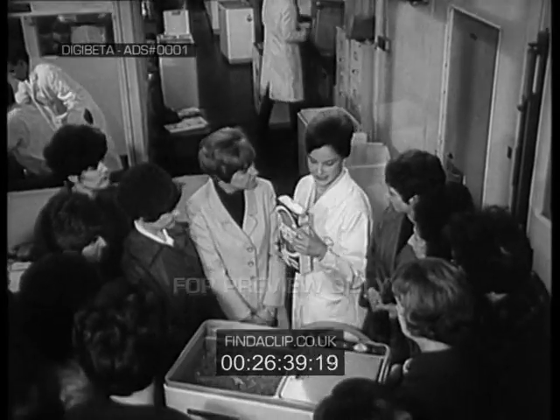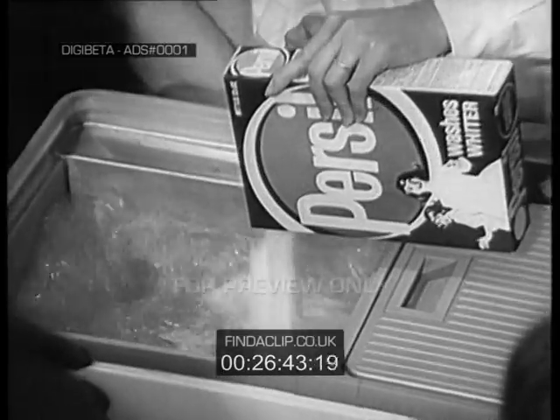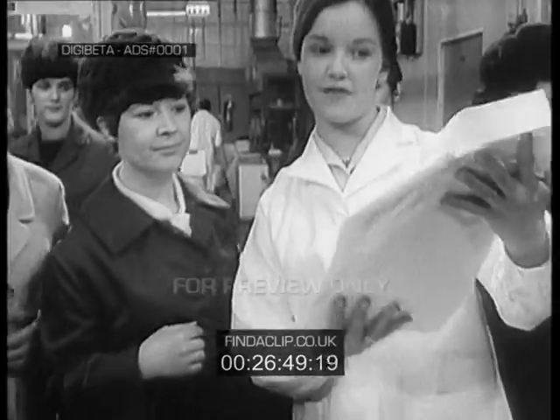Now for the Persil. It's the only soap powder we recommend. The lather's rich and soapy. It's really easy to rinse. And try and beat that for whiteness.